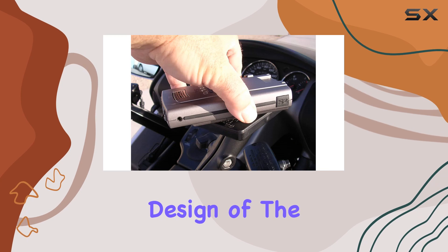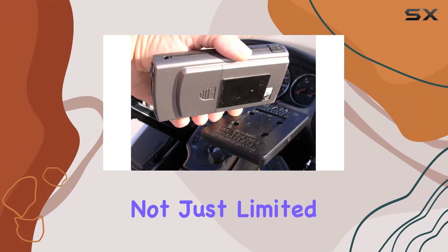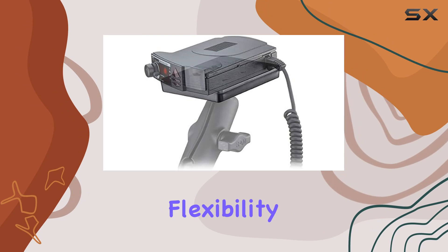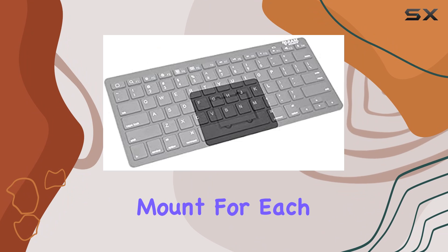The universal design of the PowerPlate 3 is one of its standout features. It's not just limited to radar detectors or cell phones — this holder is capable of securing a variety of small electronic devices. This flexibility is a major advantage for users who prefer not to buy a different mount for each device.